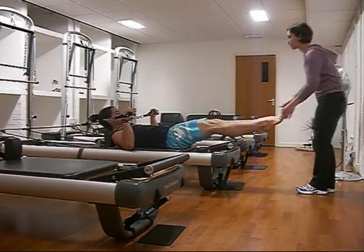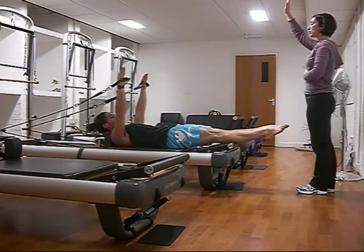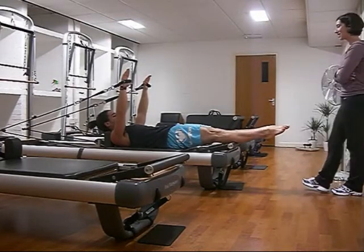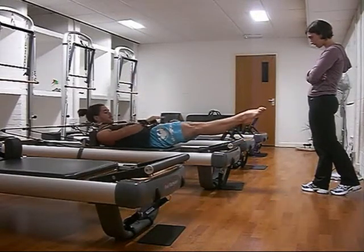Oh, from here? Yeah, so you're just going to have them here, arm up to the ceiling. Okay, now, before you pull, everything's strong already, so you get your body organized before you start to come up, and curl the head, pull the arms down, reach into the strap.